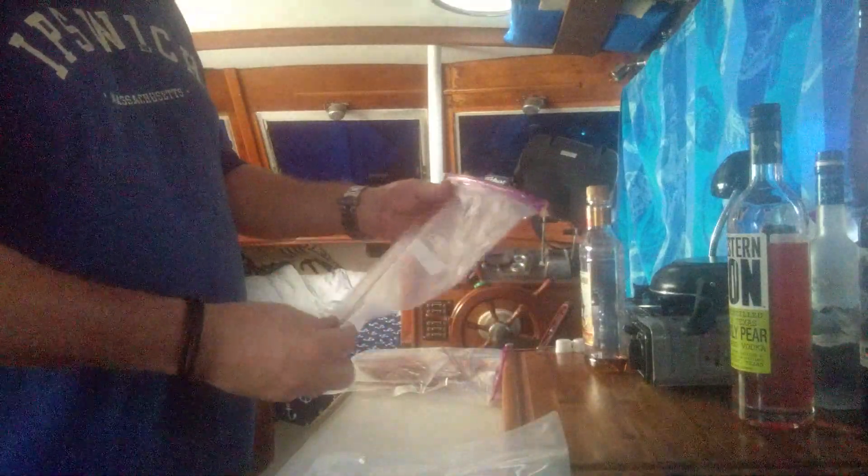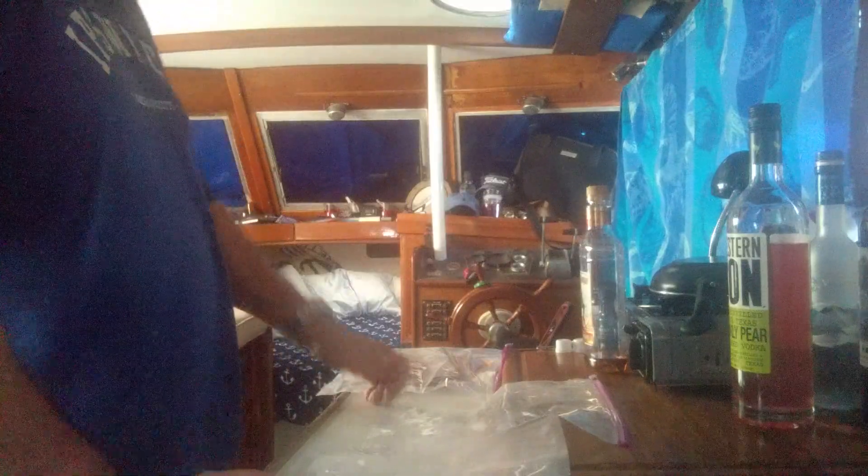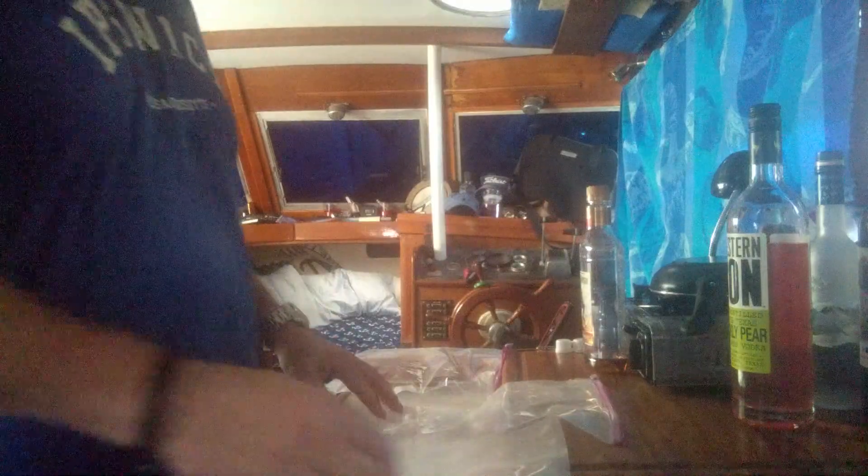Then we're gonna put them in a ziploc bag just in case there's a little bit of leakage, just to catch that. Then we're gonna stash them in our suitcase and try to sneak them on board. If you see some things moving around or hear some noises, that's because I'm on my boat down in Florida, so things are gonna move around a little bit.